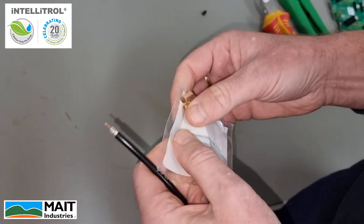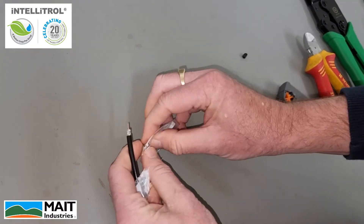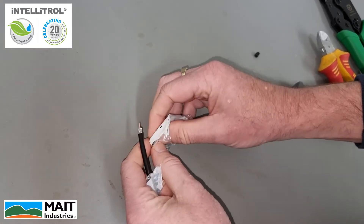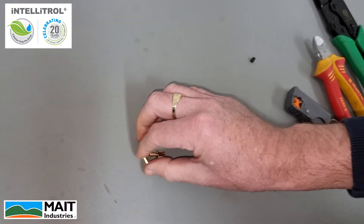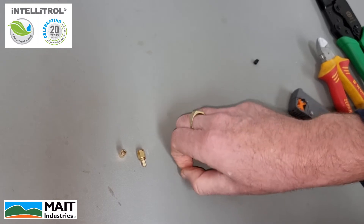Opening up our packet of termination, there are three components: our outer sheath, the actual termination itself, and a center pin.